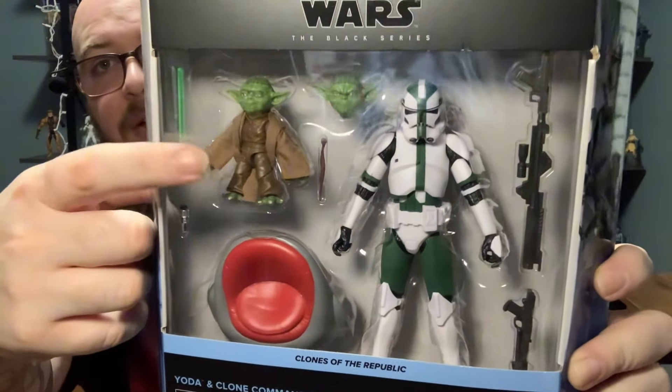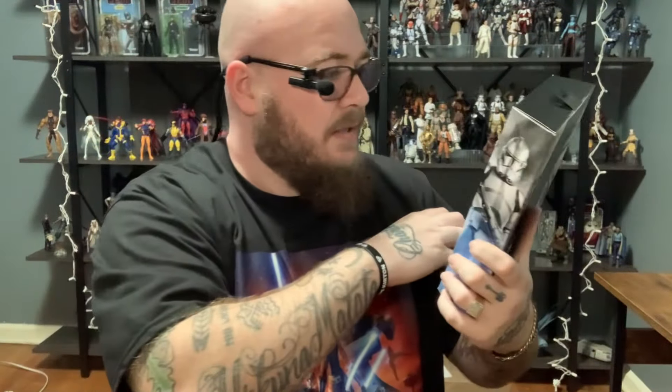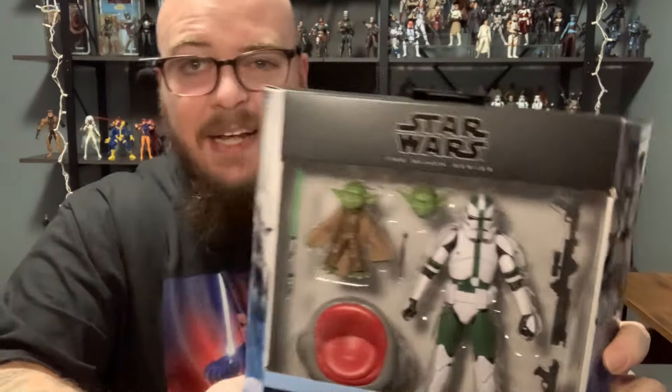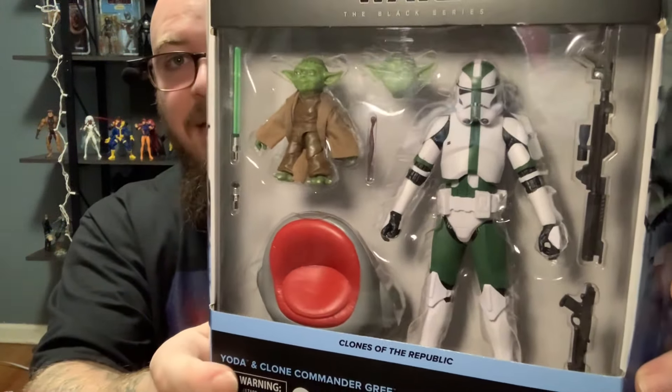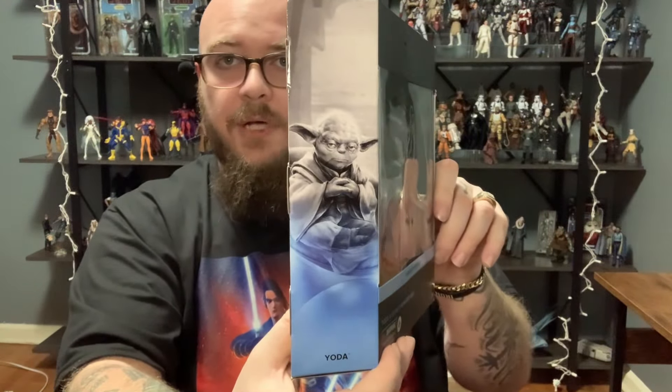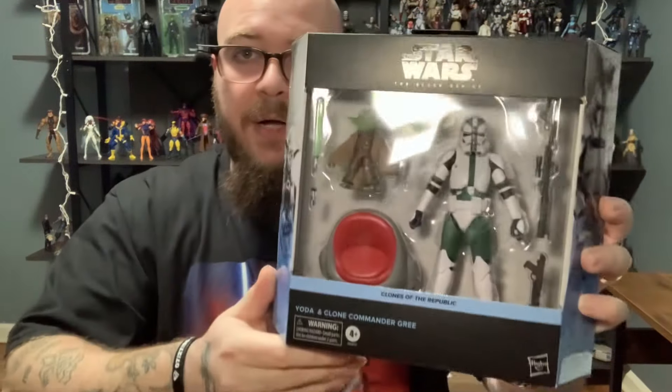Commander Gree is definitely the meat and potatoes of the pack. This is on the 2023 clone body, I believe — for a second I thought it was that 187th and they put it on that old 2020 clone body, but this is the 2023 buck. I guess we'll find out in just a second. Give you a little look at the side art here — there's Yoda looking awesome, and there is Gree on the side. And then one more look at the back, and then we'll get into this thing.